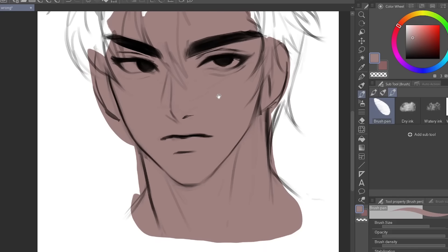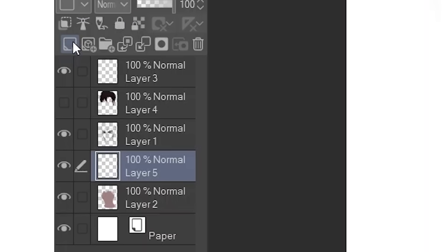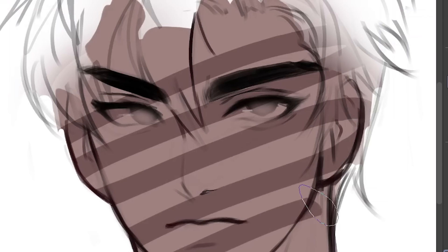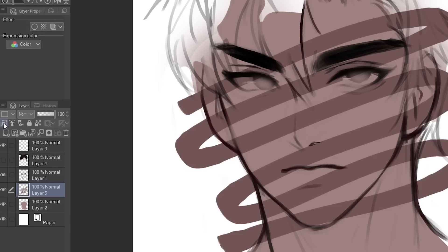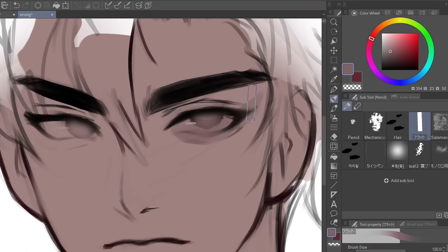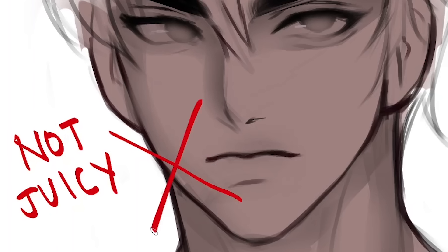Our next step is to shade. I usually just shade on the same layer, but if you want, you could create a layer on top of the base layer and then click 'clip to layer below' — it's basically just going to let you draw only on the parts that have already been drawn on. I'm 99% sure this is available for every drawing program except MS Paint, so if you're drawing on MS Paint, I feel bad for you. What we're going to do is move the hue just a little bit and then select a darker color. When you're selecting colors for shading, always make sure to do that, because you want to make your drawing vibrant and juicy. If you just straight up select a darker color without sliding that color wheel, your drawing is gonna suck.